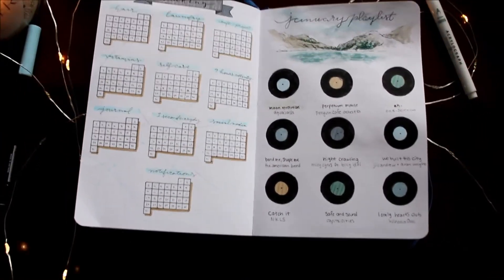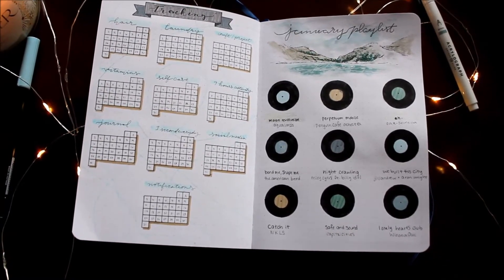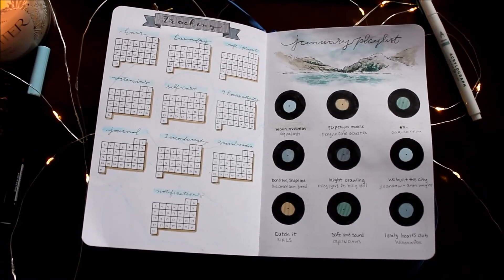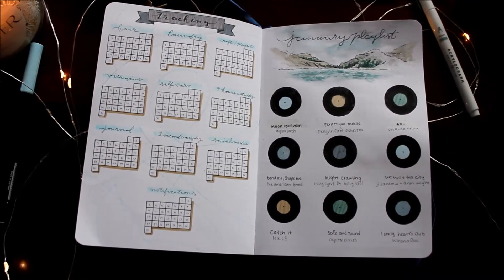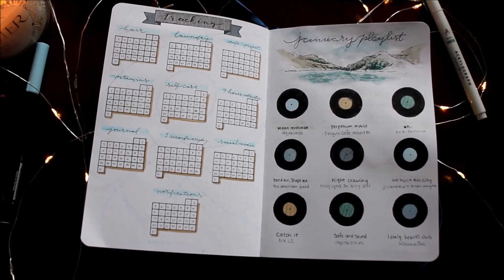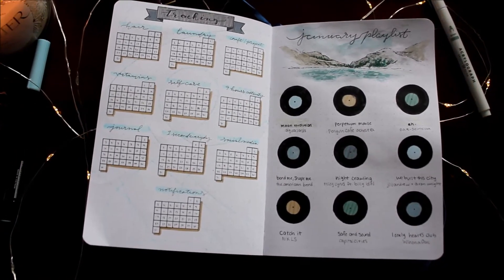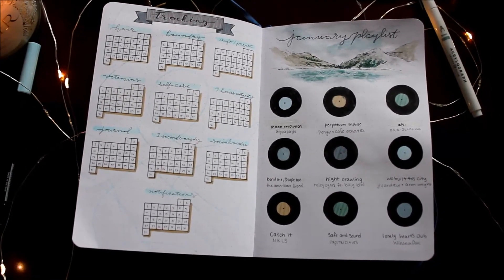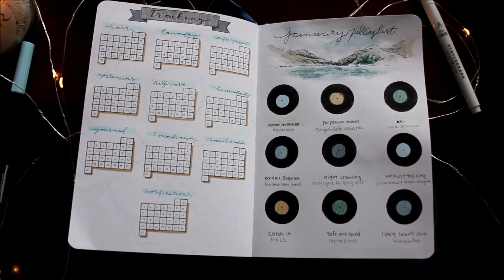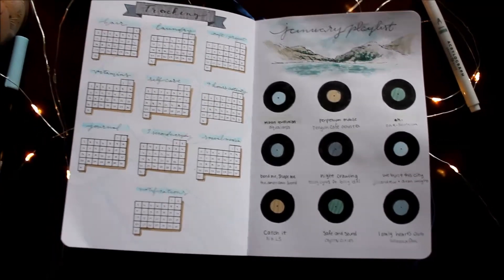For my January playlist, the top mimics the title page. The songs I have are Moon Revolution — the song that plays when my hockey team wins — then Perpetua Mobile, and a song on YouTube done as a parody of WoW but with hockey elements that I always find hilarious. Then I have Bend Me Shape Me, Night Crawling, We Built the City but the Jill Andrew version, Catch It, Safe and Sound, and Lonely Hearts Club.